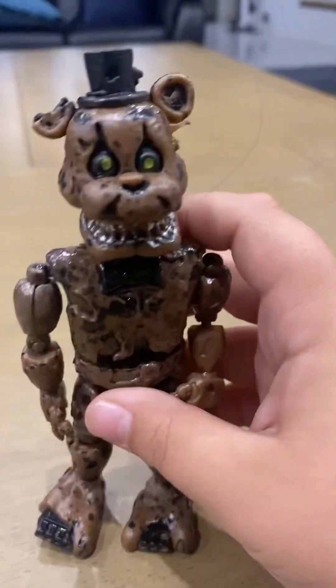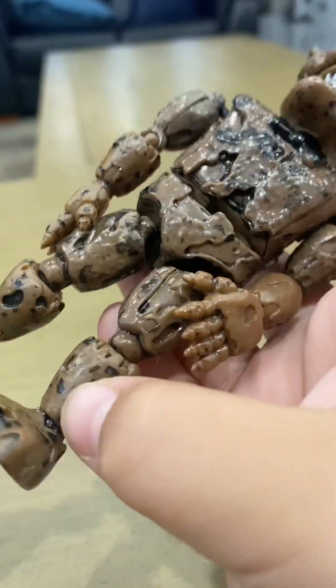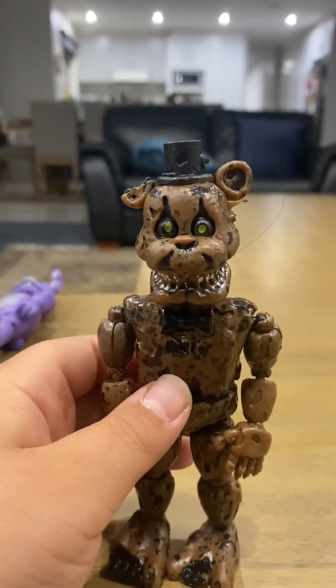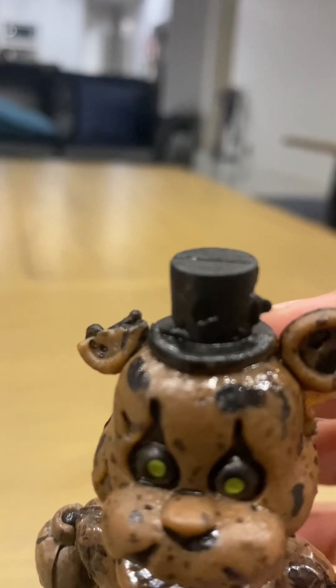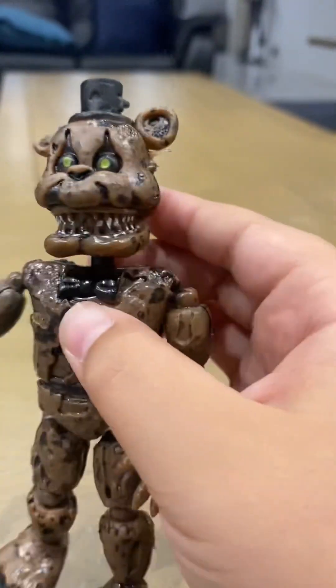Next is Nightmare Freddy. I had another Nightmare Freddy but somewhere around his hip broke — that black part that you click the leg onto broke and I couldn't put it back together. So I just bought another one. I actually like this one way more because the other one was loose; this one is a little bit better.